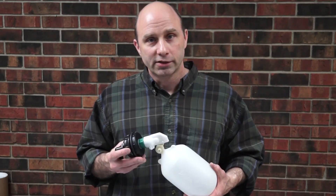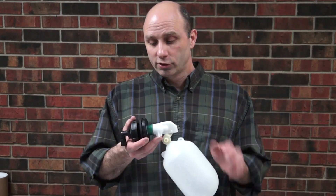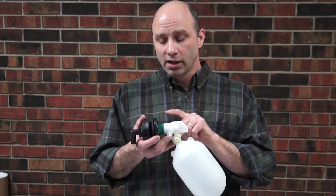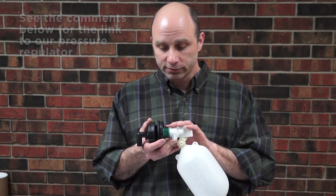Another thing we're going to talk to you about if you're calling with this kind of problem is a high pressure situation. Our green valve is rated up to 80 PSI. If you find that the pressure at your installation is above that, we do offer a pressure regulator that would lower that line pressure down and keep you away from a high pressure situation.